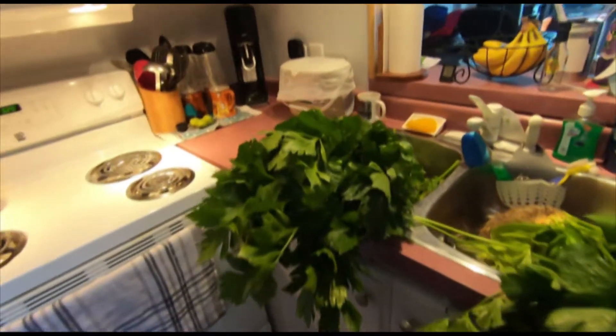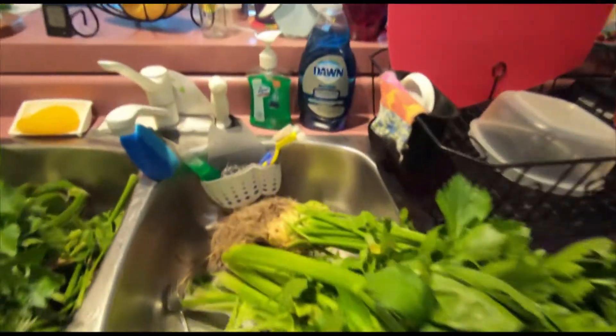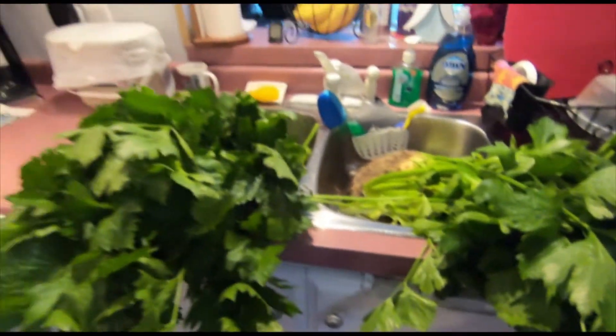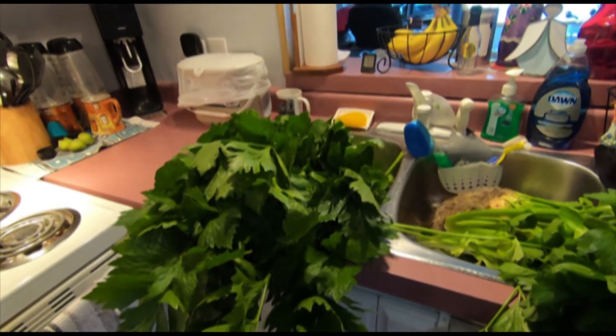There it is — two sinkholes of celery and one big celery root there. Celeriac. I've got to figure out how to weigh this stuff, so wish me luck. I'll come back and tell you how much it weighed.